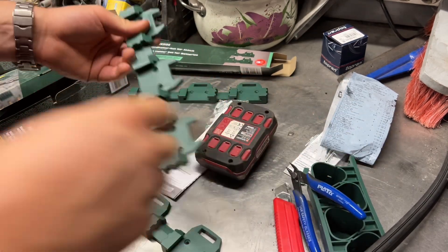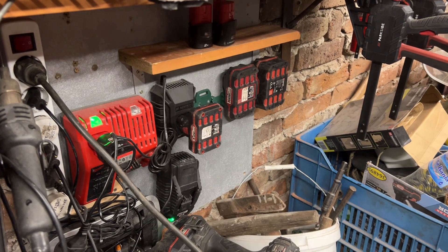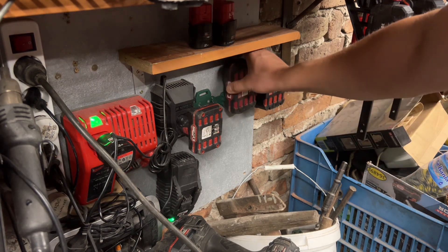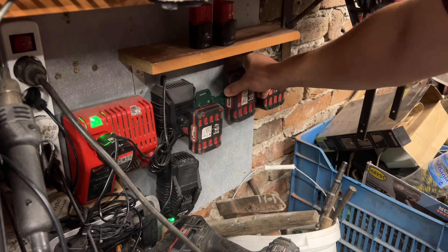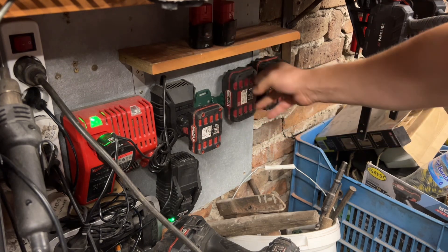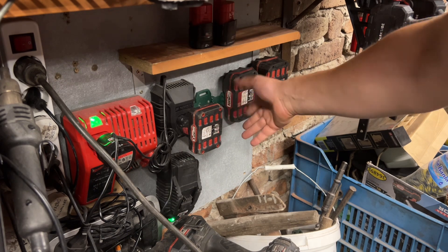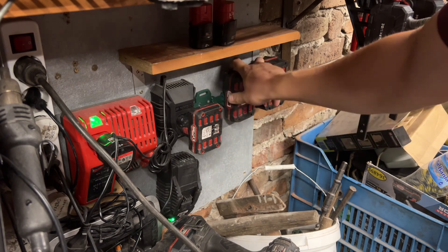I already have a set mounted onto the wall. But when they click in, it's a bit awkward for me to take them out. Why would you want them to click in? Maybe if it's in a vehicle — if you're driving, so they don't jump out. Maybe that's the reason.